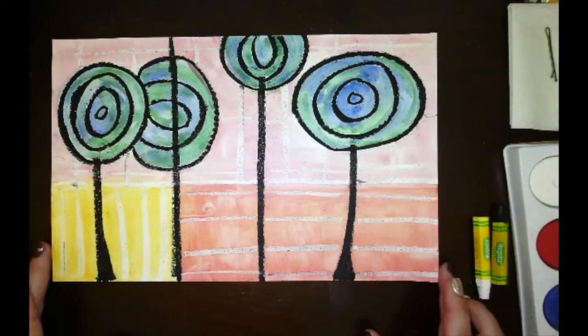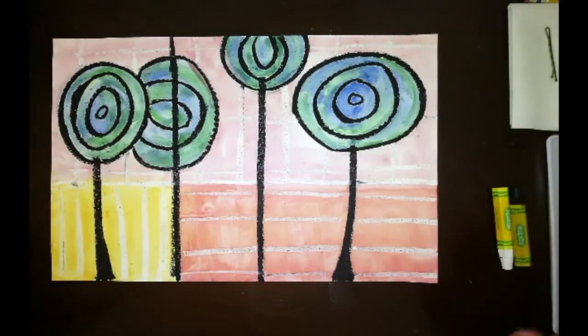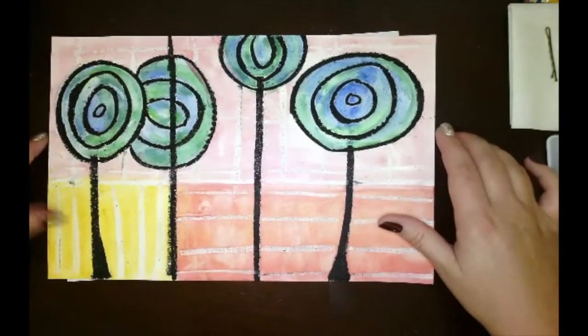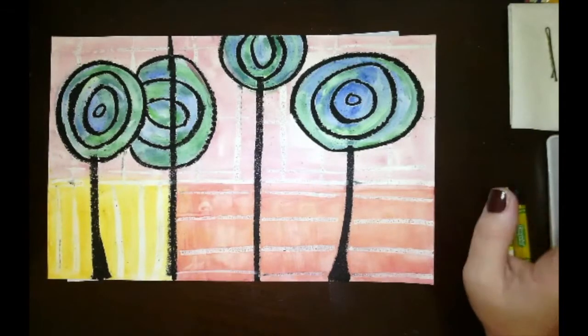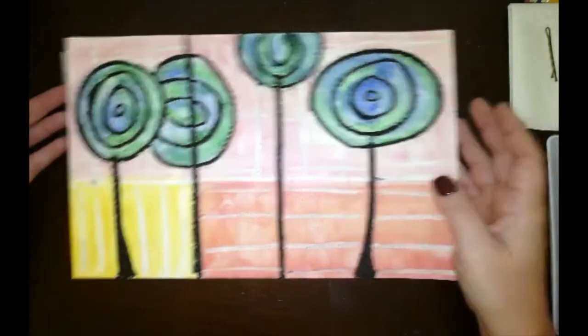Welcome to our art project inspired by the German artist Friedrich Hundertwasser. Hopefully you have read all about the artist so you have an understanding of the type of art he tends to create. We're going to be focusing on creating some of his traditional flowers, or lollipop flowers as some of the critics call them.